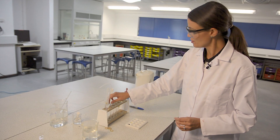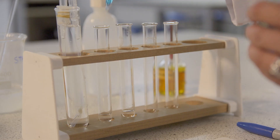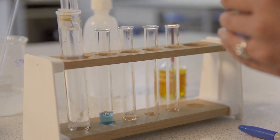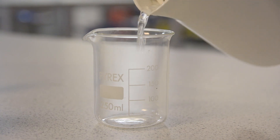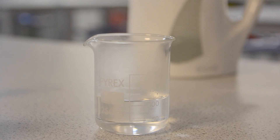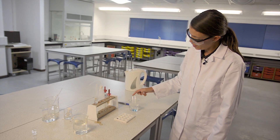In order to test for glucose, we're going to add some Benedict's reagent to each of these two samples and place them in a warm water bath — just a good squirt of Benedict's reagent into each test tube. I've just boiled the kettle, so a little bit of hot water into a beaker. This can take a minute or two to show up, but if glucose is present, we should see a colour change from light blue to an opaque orangey-brown colour.